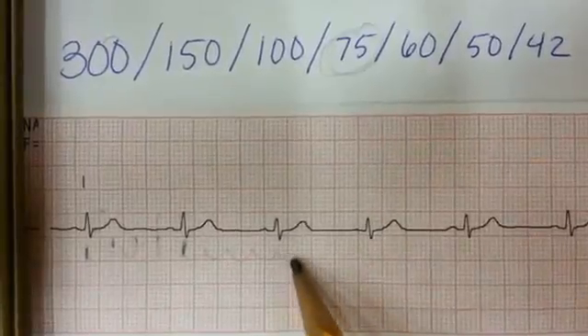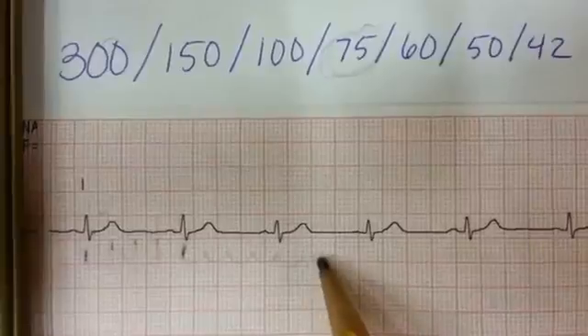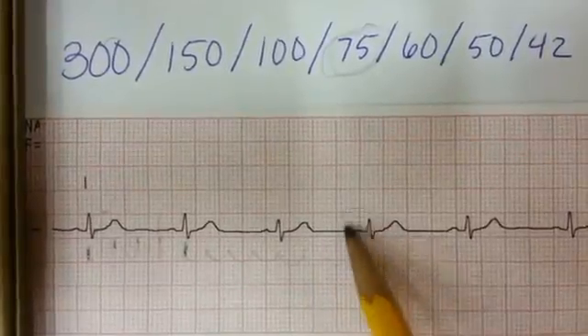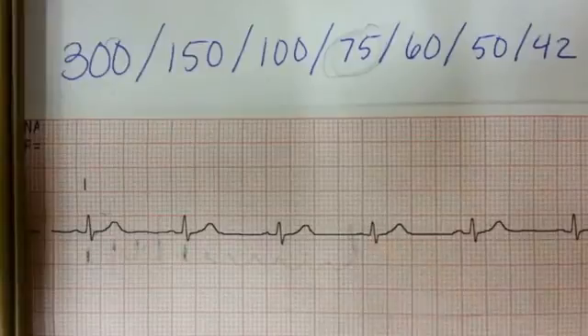If the QRS complex fell right there, we'd know that it's 60, 50, and 42. You won't see clinically many heart rates below 42. Of course, you'll probably get to. Thank you.